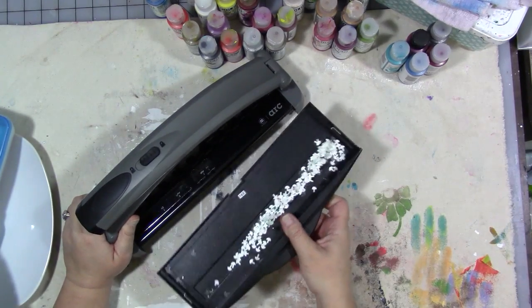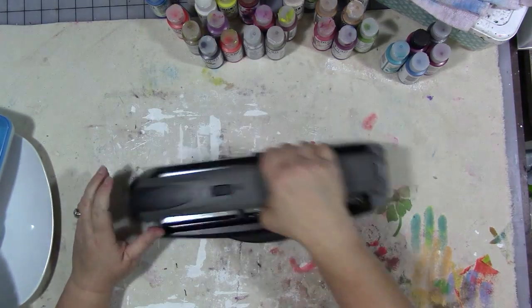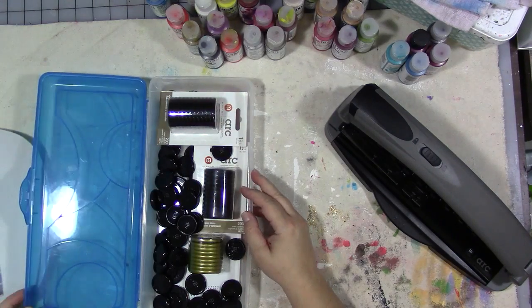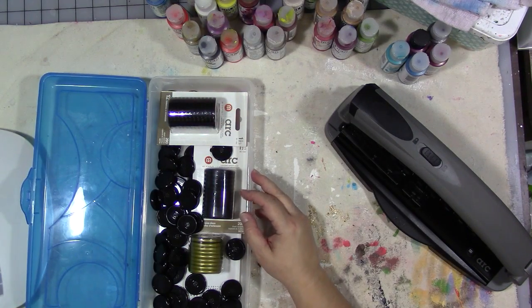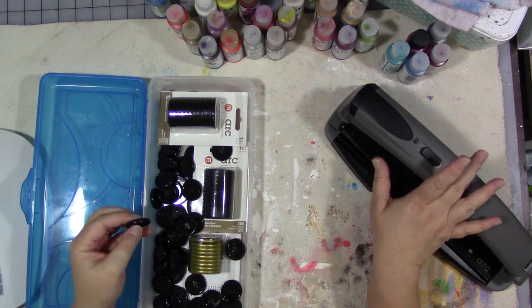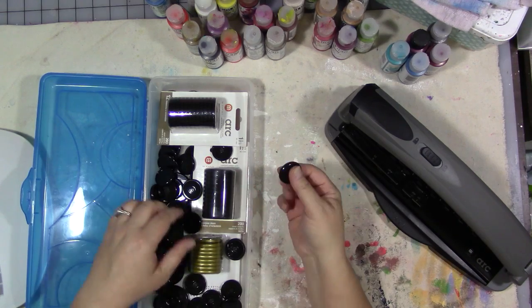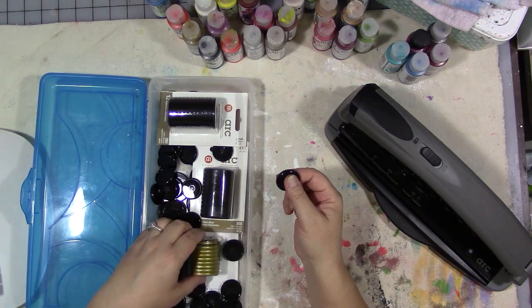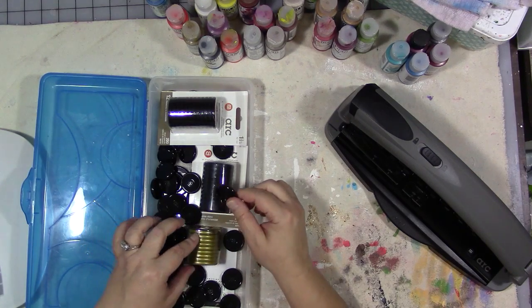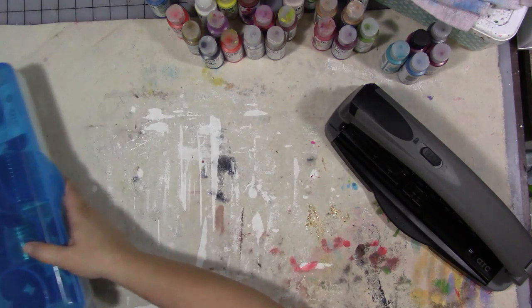I did get some rings. Most ring binding systems let you use rings from different systems with the same binding, and the Arc is no different. These are the Arc rings which I can get at Staples, and you can also use Happy Planner rings with this. The Arc ones don't come in as many fun colors as the Happy Planner rings do, but they will all work.